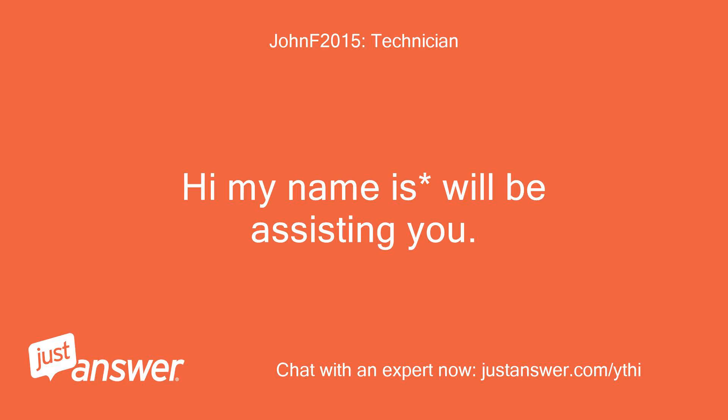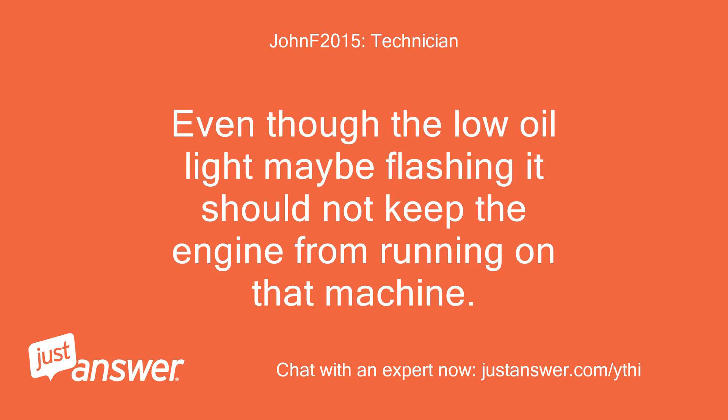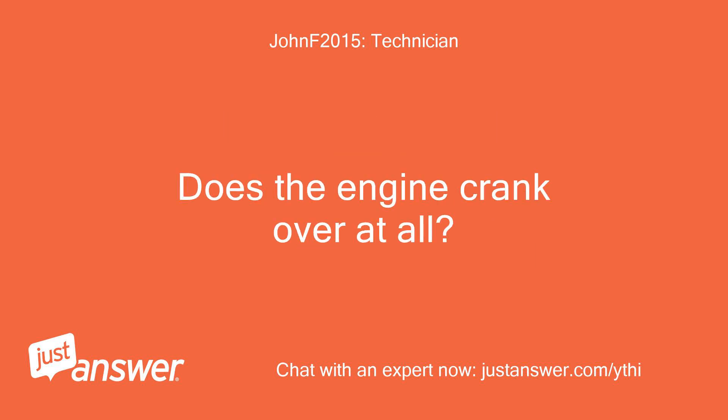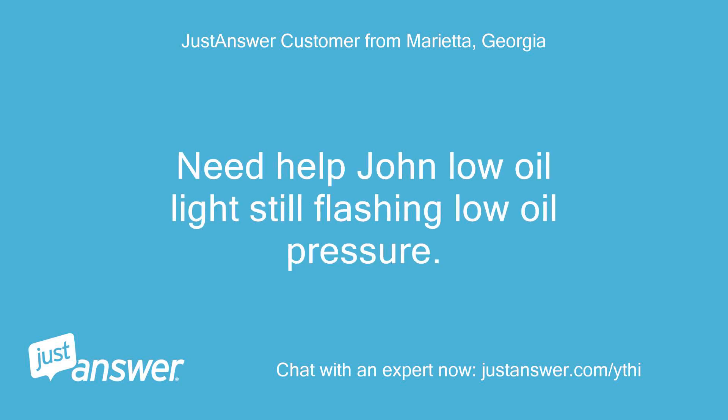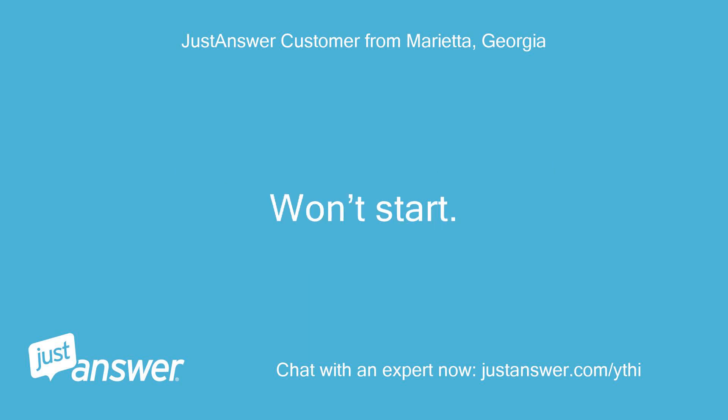Hi, my name is Will and I'll be assisting you. Even though the low oil light may be flashing, it should not keep the engine from running on that machine. Does the engine crank over at all? John, the engine does crank over but won't stay running. The low oil light is still flashing low oil pressure and it won't start.